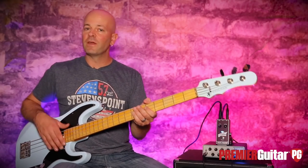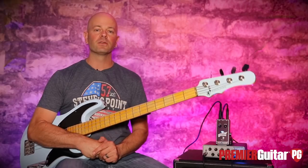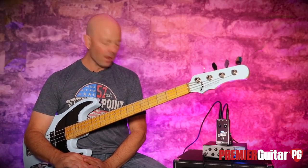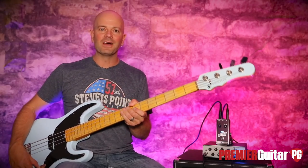So there it is, the Grape Phaser from Aguilar. Make sure you check one out for yourself if you need to add this to your arsenal — it's a great place to start. Phaser pedals are so much fun, as are many effects on bass. However, don't take my word for it. Check it out for yourself at your local store, read our written review online and in our print magazine, and have fun playing. That's what it's all about.